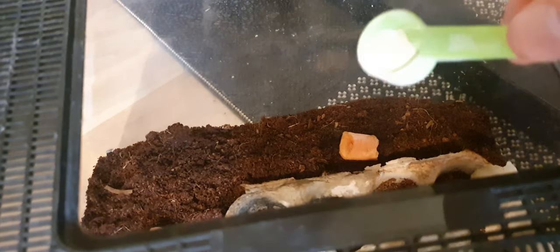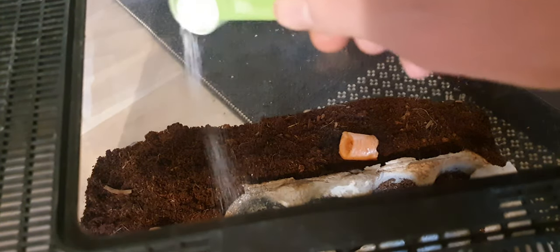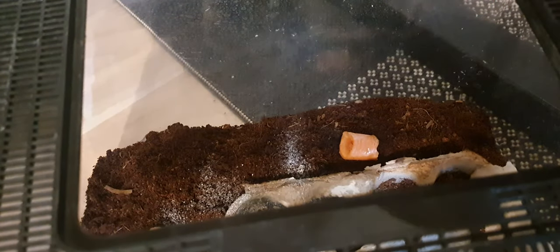For their well-being, our isopod friends require an ample supply of calcium, thus we shall sprinkle some onto their soil to ensure their flourishing.